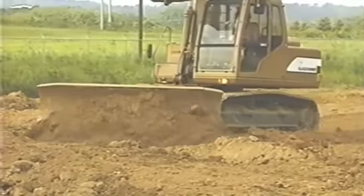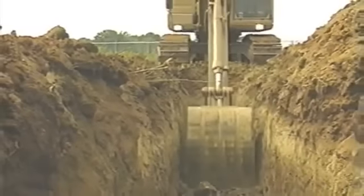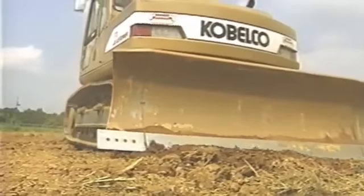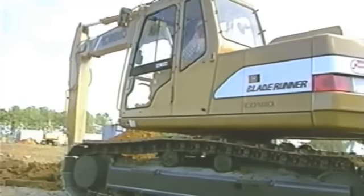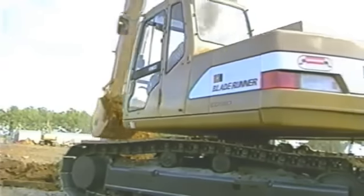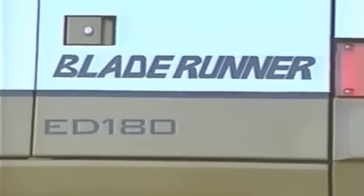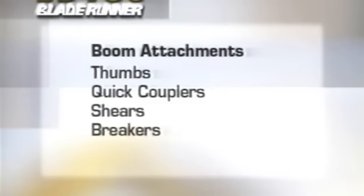With the ED-180, all these tasks can be performed with one operator and one machine, reducing job costs. The ED-180 also offers one bi-directional control auxiliary valve as standard equipment, further increasing versatility and allowing you to add various attachments such as thumbs, quick couplers, shears, or breakers.